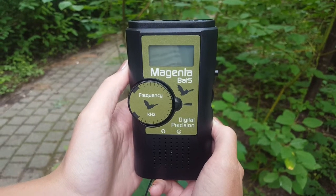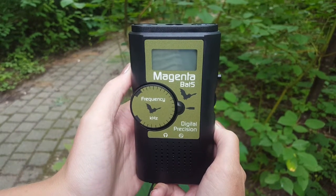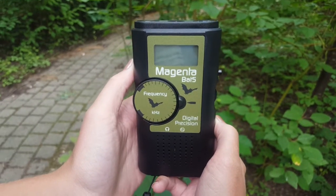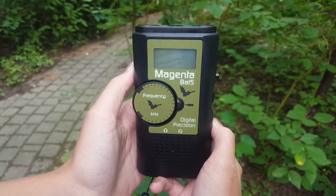This video is brought to you by the Ecology Lab at the University of Waterloo's Faculty of Environment. Today we're going to demonstrate how to use the Magenta BAT5 bat meter.